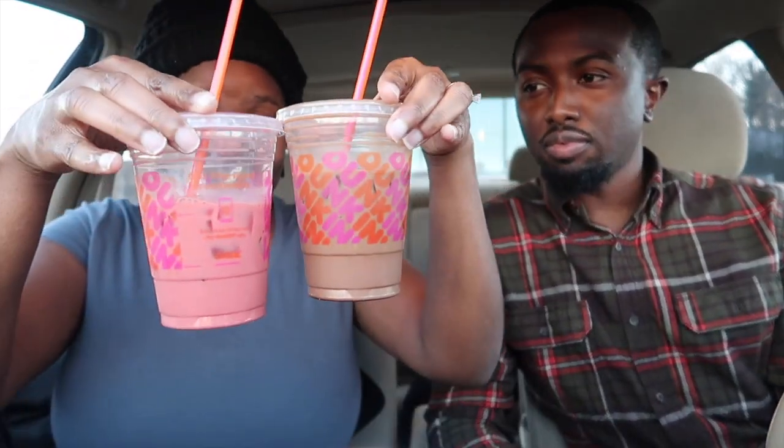It has espresso in it, so if you need a pick-me-up in the morning, get one tomorrow before you go to work. I have an early morning — my morning starts early. That's a ten right there! Best drink we've had. Make sure you stop by and get that pink velvet macchiato. You don't have to get the mocha macchiato — you can just get iced coffee. You know what espresso chocolate milk tastes like? Just think about it — that's what that is. Get the pink velvet.